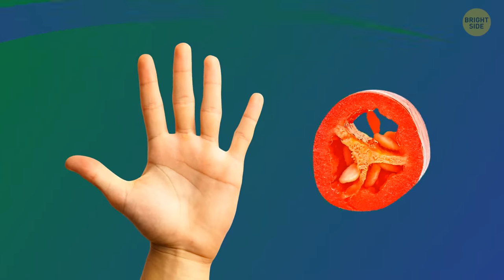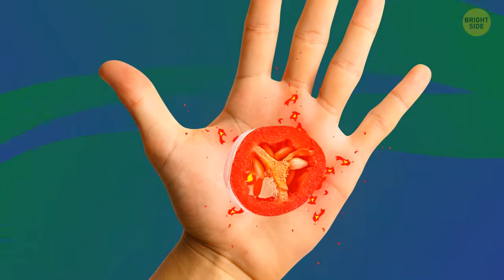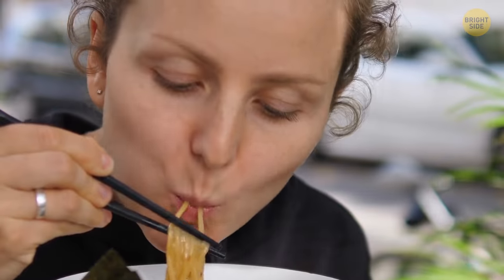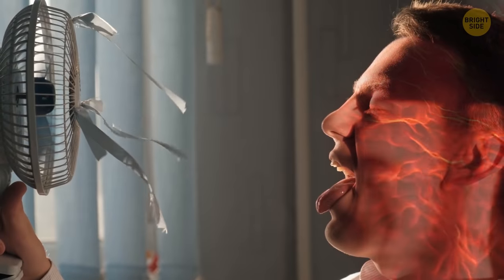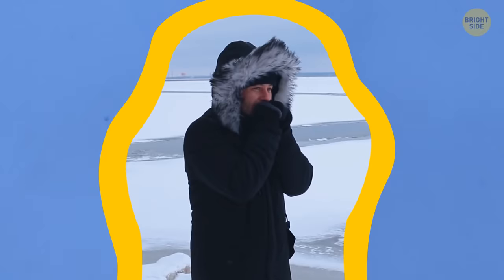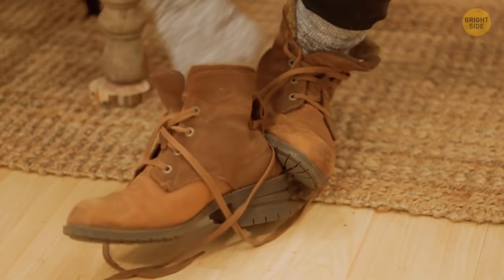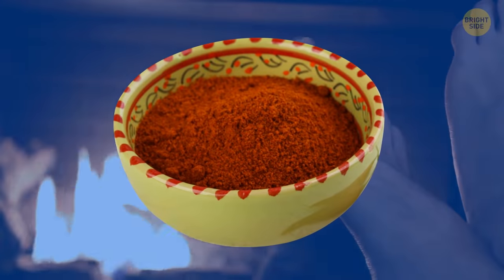When capsaicin comes in contact with the skin, it causes the blood vessels to dilate. This improves blood flow and provides warmth. The heat gradually increases over time, but in some cases this warming sensation can happen immediately. This life hack is especially useful during extreme cold. If you've ever tried a lot of things to keep your feet warm during winter but none of them have helped, try this one out.